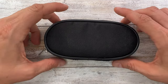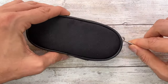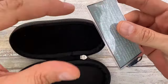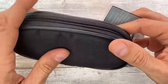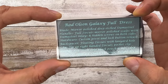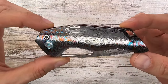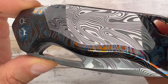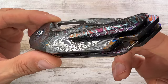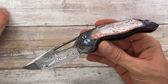All right ladies and gentlemen, Fabs in the house and welcome back to the channel. I have something very interesting here with me today — look at this shiny thing. It comes with a padded nylon zippered pouch, but we are here for this fella. This is a Rod Olson Galaxy in a full dress. That's the certificate of authenticity — look at this mesmerizing, labyrinthic set. Would you look at that?